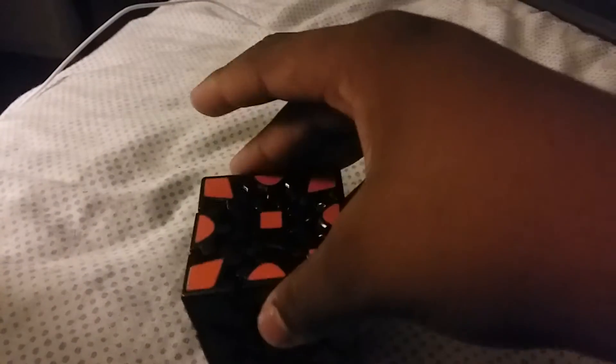What's up YouTube, it's boy blue viper 264, both hands because of my new camera stand. Today I'm going to be showing you how to solve this gear cube.